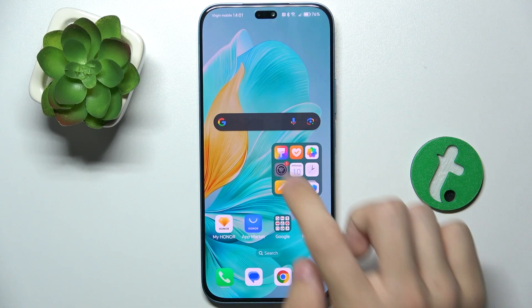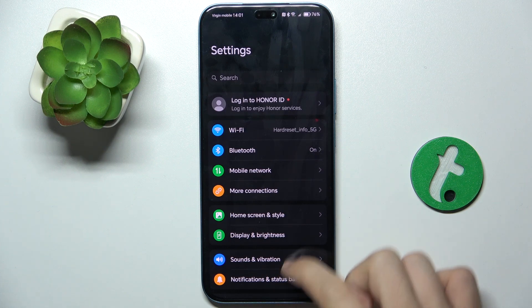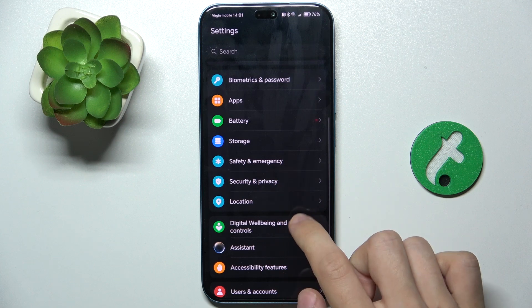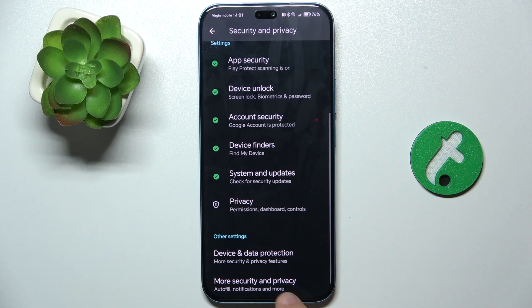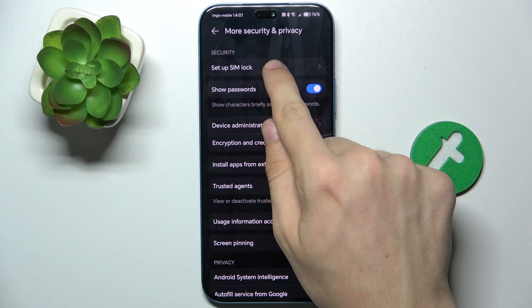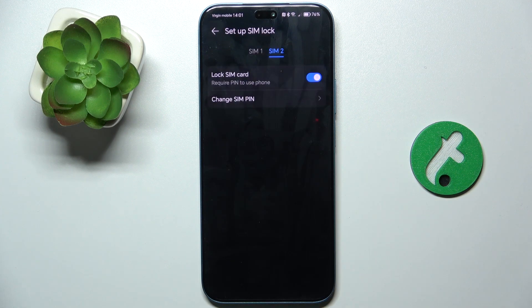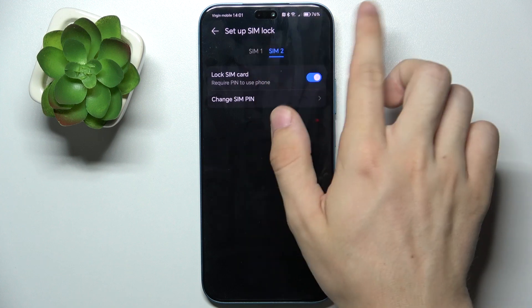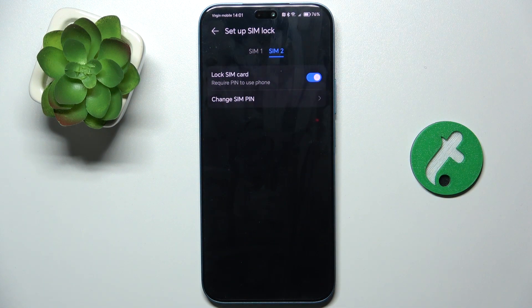First, go to Settings, then go to Security and Privacy and scroll down to More Security and Privacy. Here you can click on Setup SIM Lock and choose a SIM card on which you want to remove the SIM lock.